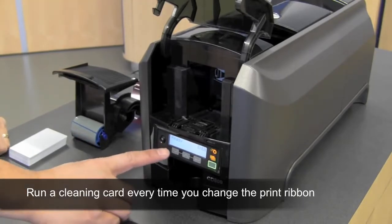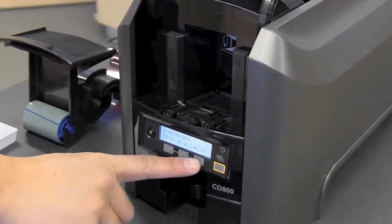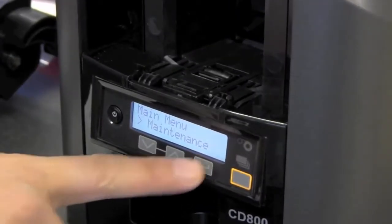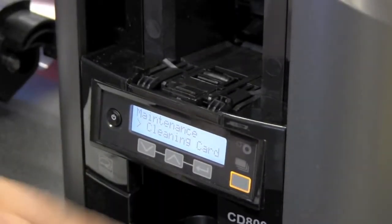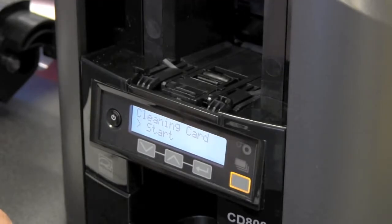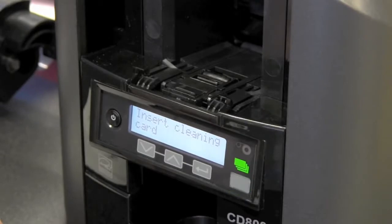With the display reading ready, select the user button. When the menu is available, press the enter button. To select maintenance, push the enter button. To select cleaning card, push the enter button. To select clean card start, push the enter button until you are prompted to insert the cleaning card.